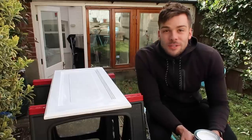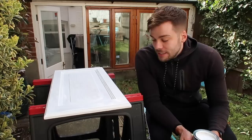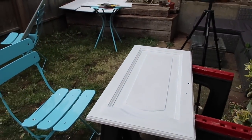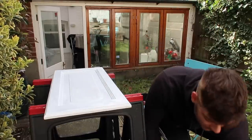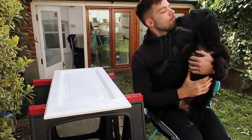Right, that's the first one done. This is going to take a long time because of the drying times. I believe I need to give it a very light sand, then another coat of primer, then another light sand, then a final coat of paint — so it's going to be a very long process. Also, Ava's dipped her ear in the paint — look at that, she's got white tips!